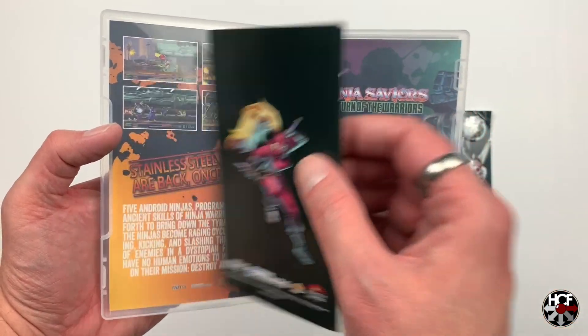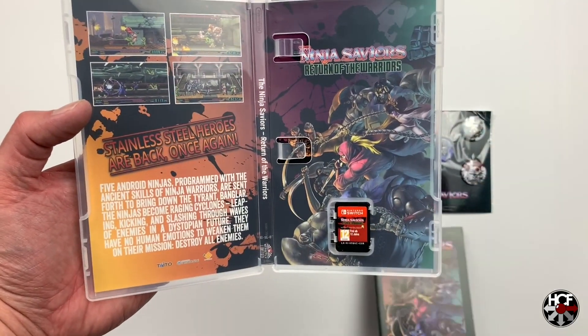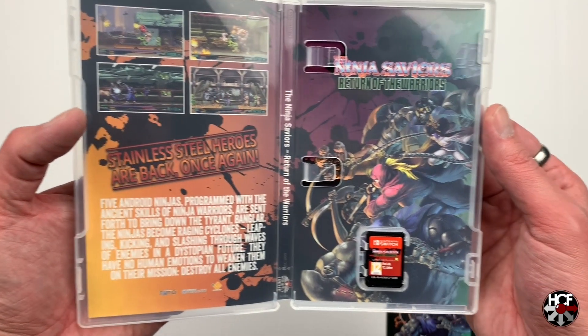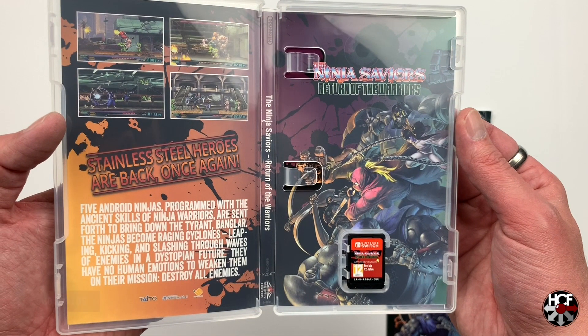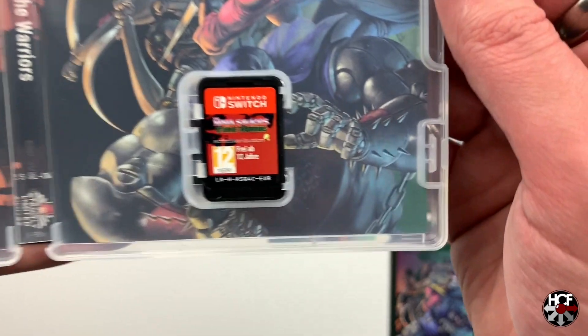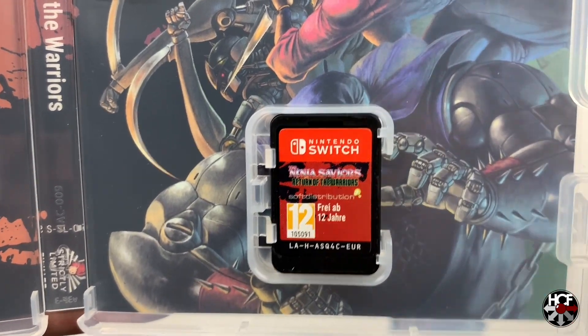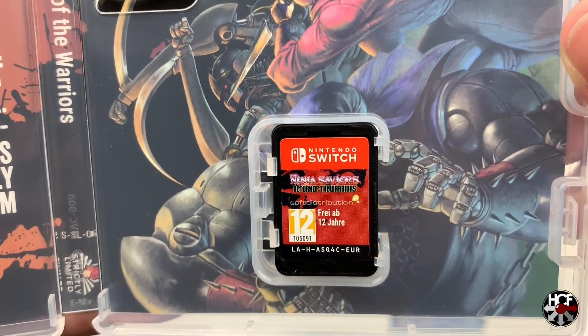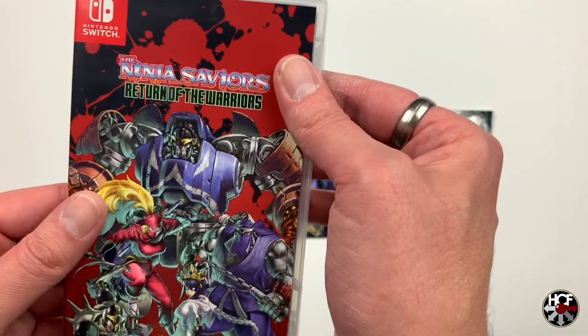It looks like there is an instruction manual here, so we'll move that off to the side and take a look at that in a second. But it looks like we've got a reversible cover — it looks like we've got the same comic style artwork and the same four screenshots on the back with a bit more of a description. And while we're in here, we'll take a look at the cartridge, which looks fairly straightforward, just with the Ninja Saviors logo and the European PEGI 12 rating.